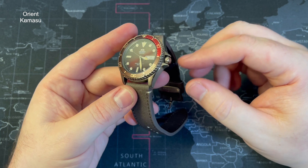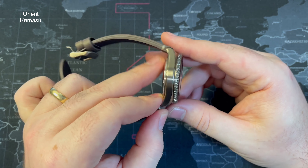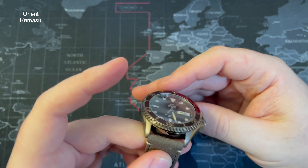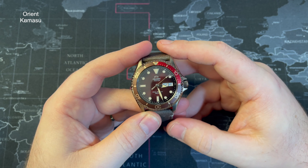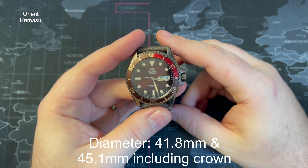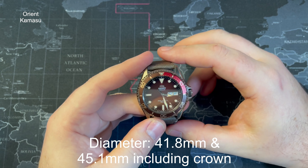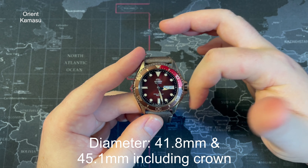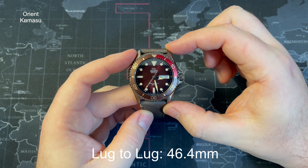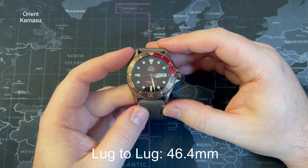The construction of the case — the bezel aside from the insert, crown guards which integrate with the case, crown, caseback, and pin buckle clasp — are all 316L stainless steel. There is a little bit of treatment on there that makes it look almost like a bronzy colour to go with the accents of the watch, but it is stainless steel. The case thickness is 13 millimetres. The case diameter measured from 8 to 2 o'clock comes in at 41.8 millimetres; including the crown from 9 to 3 it's 45.1 millimetres. Lug width is 22mm and lug-to-lug tip-to-tip is 46.4 millimetres — good dimensions for a dive watch, and it hugs the wrist.